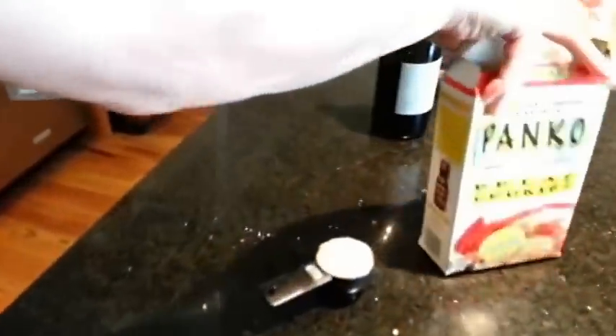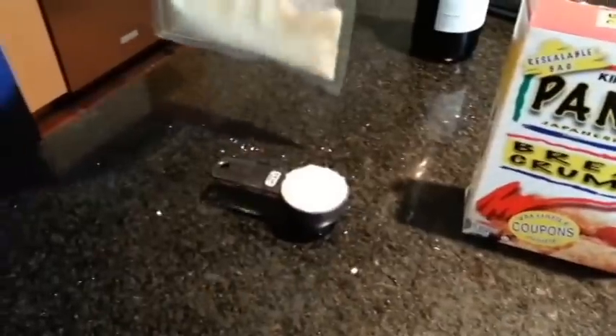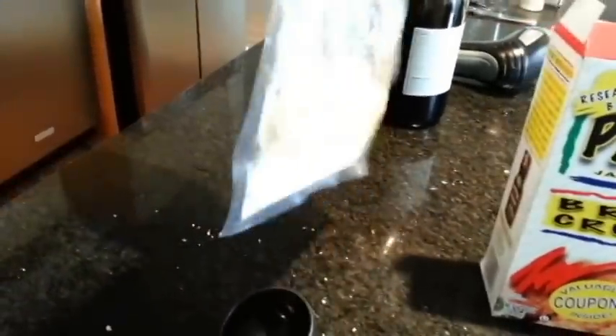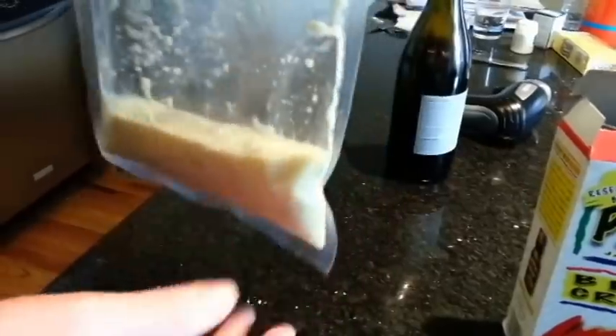Once your sauce starts to look like this — a nice creamy sauce — what I'm going to do now is add the breadcrumbs. I have panko here and I'm going to add one quarter cup to the bag. One of the nice things about using the Waring Pro is that you can reopen and reseal them. Basically just add them in there, shake it up, mix it up, reseal it, get it all mixed together — it should kind of look like a paste.